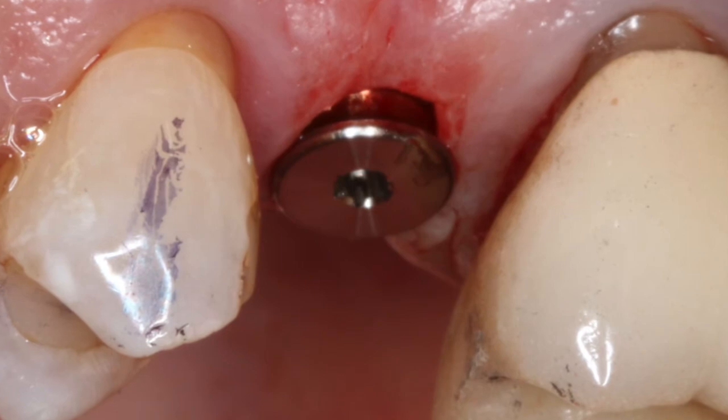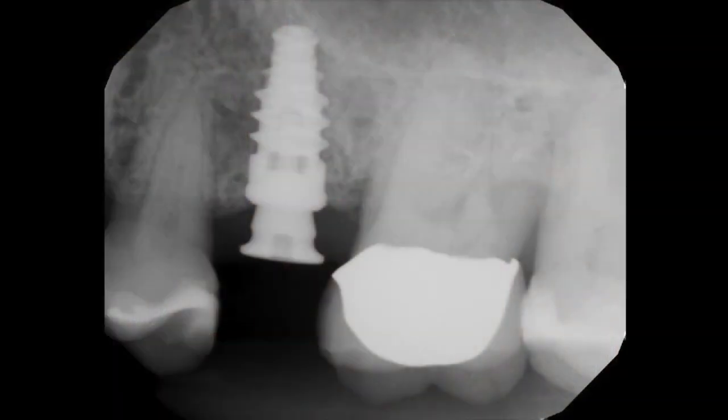The immediate post-operative radiograph shows a nice position of the implant at the floor of the sinus, right at the crest of the ridge. We do have this machined collar with the Hahn system, and that machined collar is a very important part of the system. Dr. Han, who created several implant systems in his career, found that a machined collar allows for biologic width to be established. If we do get some bone loss in that area, the soft tissue responds very well as opposed to having bone loss onto the roughened surface of the implant itself.